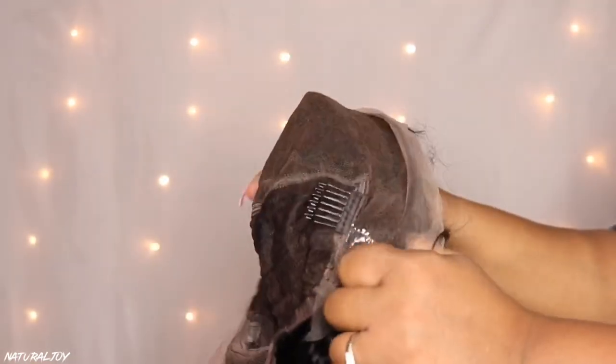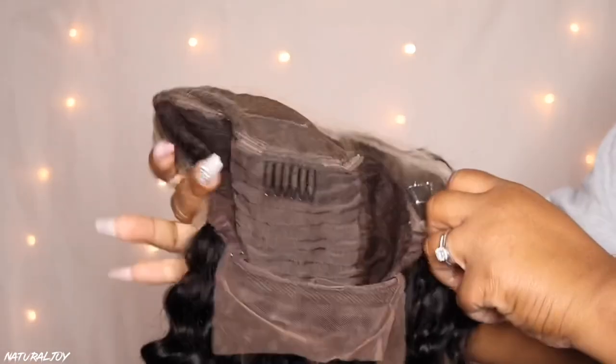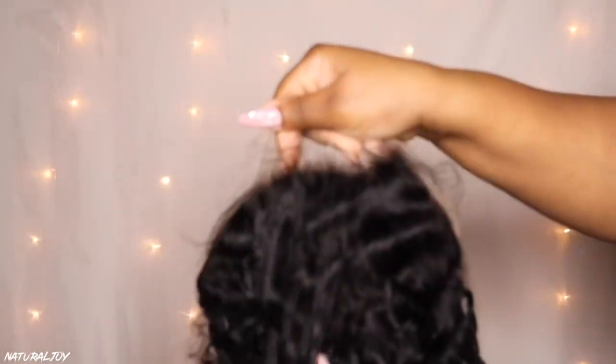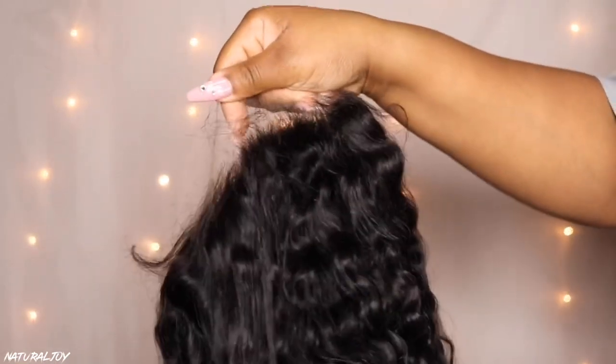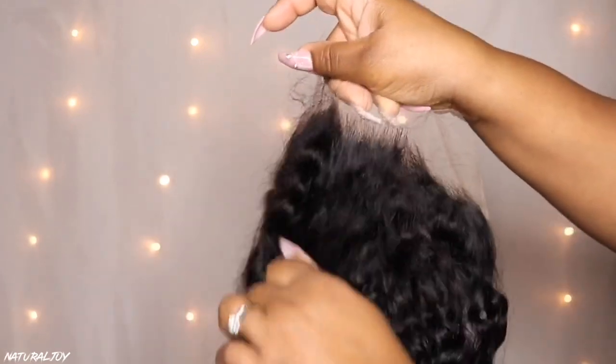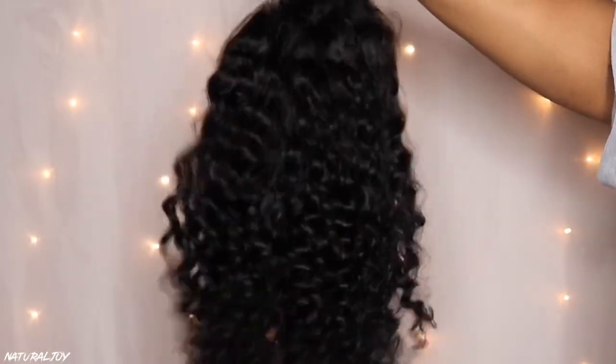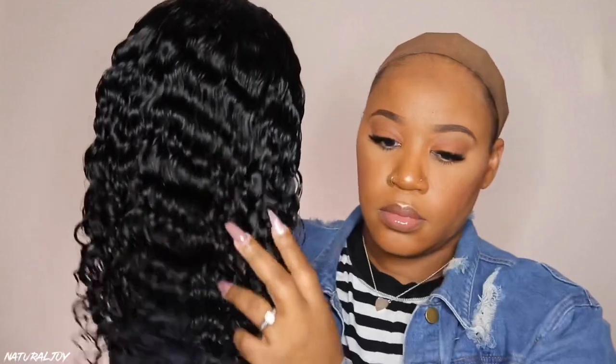You get your soft Swiss HD lace, two combs on the side, a comb in the middle, a comb in the back, and adjustable straps. With this one you also get a nice pre-plucked hairline, so you don't have to go in and do anything yourself. They also pre-bleach the knots on this unit — it's not a super deep bleach, but it's pre-bleached enough to where you don't have to do anything else. You also get baby hairs that you can style to your liking.